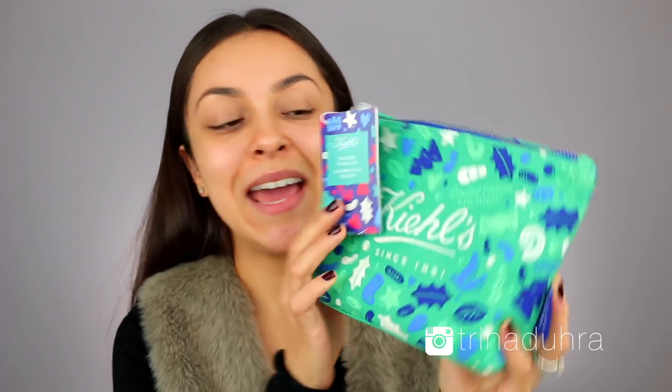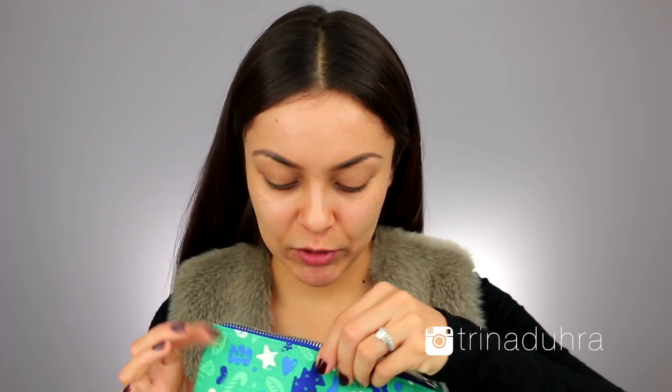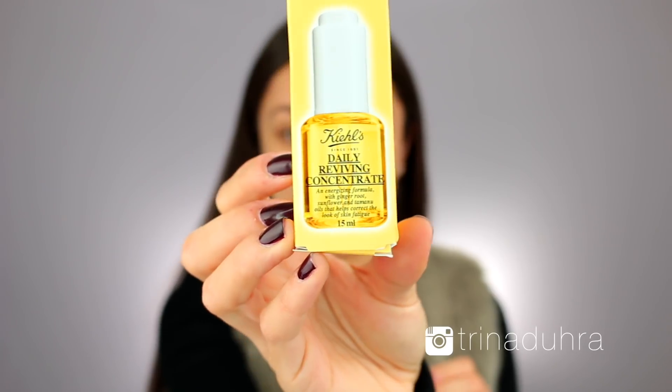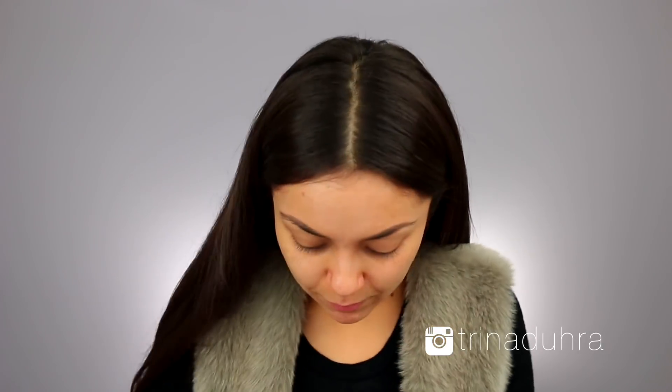I'm going to start by prepping my skin using this Kiehl's Holiday Skin Care Set. I have the one called Daytime Essentials. It has one of my fave moisturizers in it. I'm going to start off with the Daily Reviving Concentrate. It says use two to three drops — I'm going to use four, maybe five. It's supposed to be a lightweight, quickly absorbed facial concentrate, like a facial oil that helps to visibly correct the signs of daily skin fatigue, improving the look of dullness, lines, and rough texture.